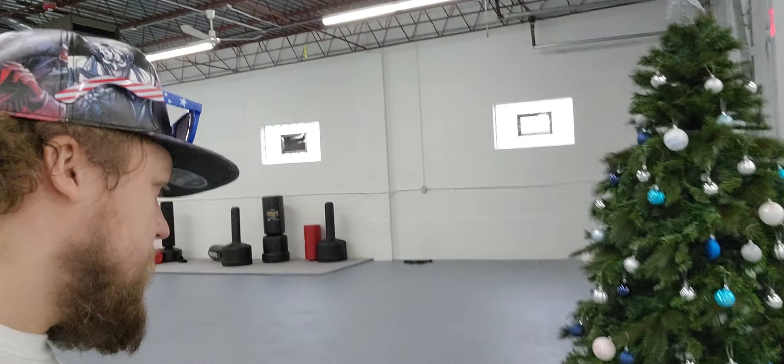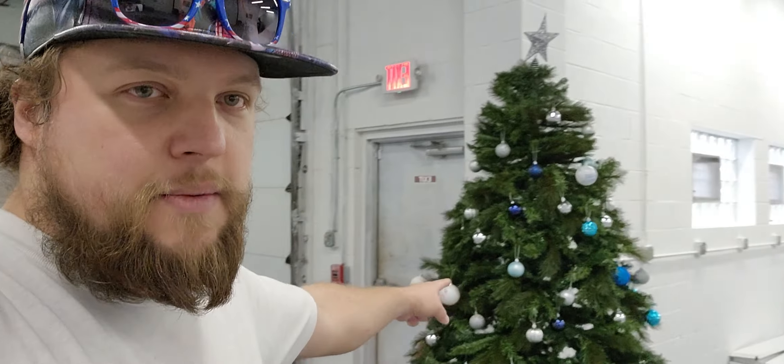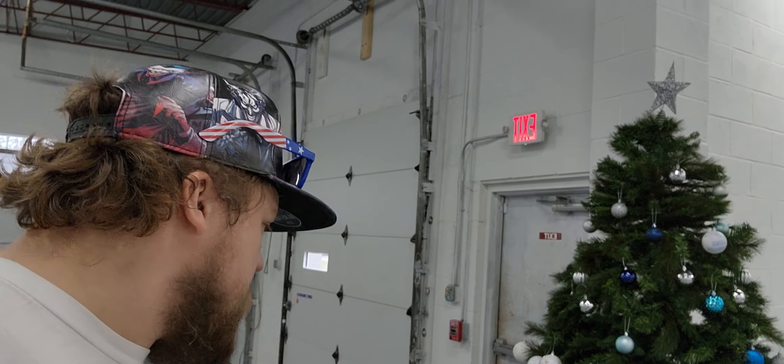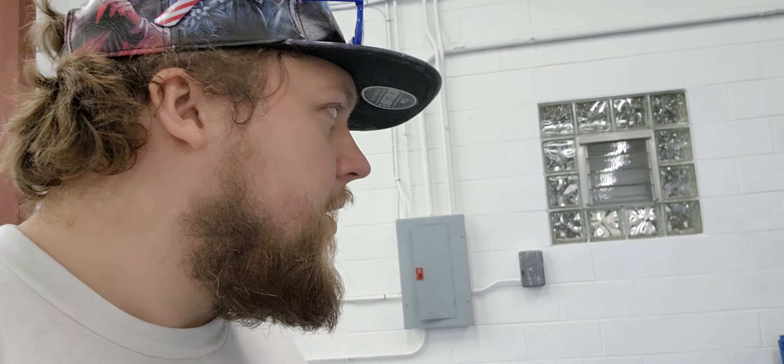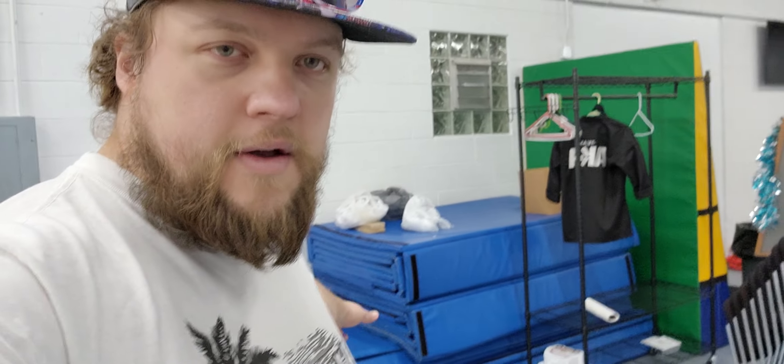And this is a Christmas tree with yellow ornaments and no lights — pretty cool. He's got the mats over here, the blue mats right here.